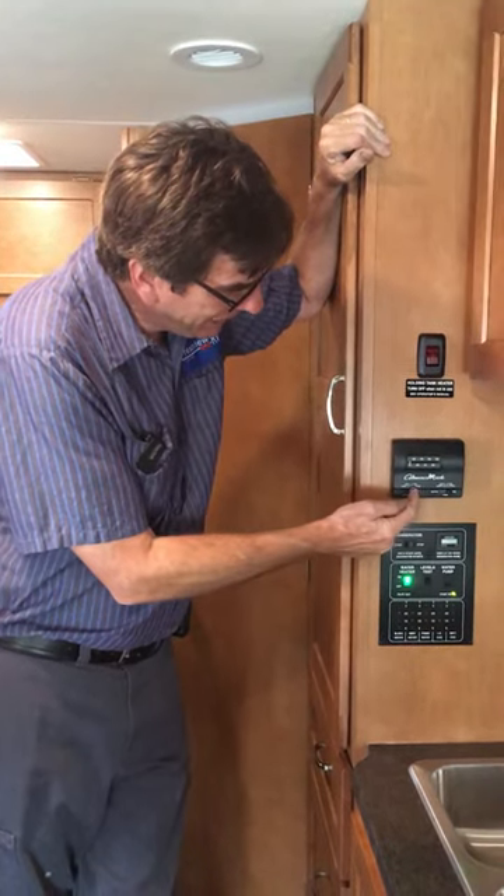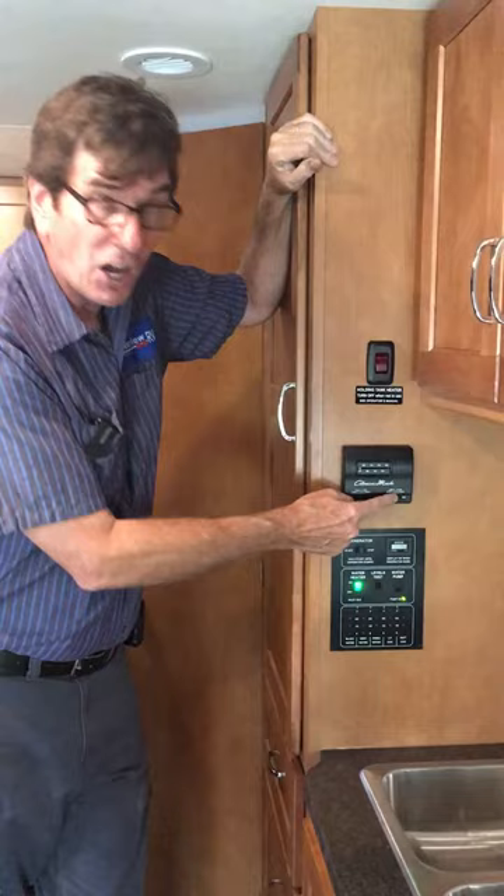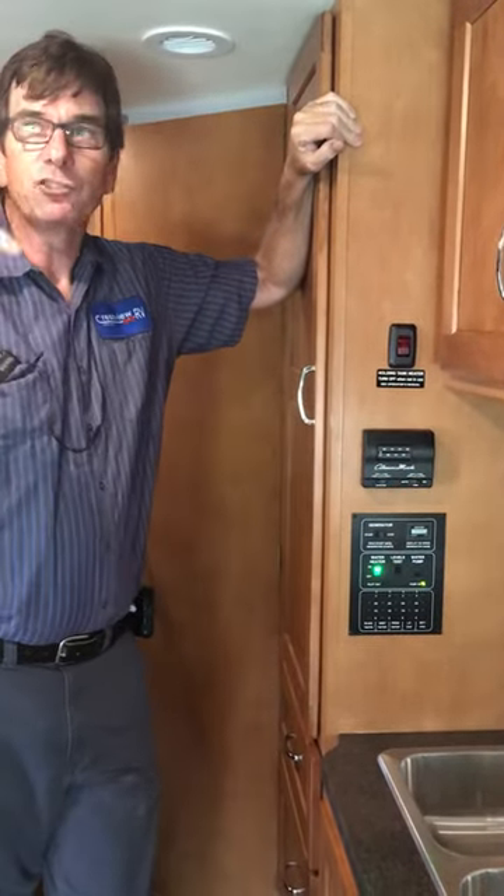Thermostat. You have cold, fan, off, and heat. Over here you can see that we're on 'on' — that just means the fan is going to stay on.